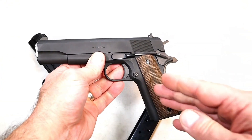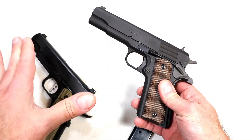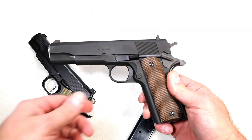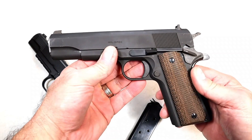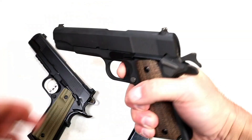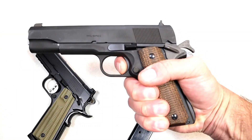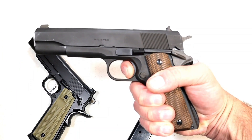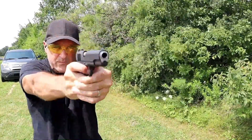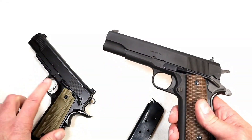One thing these two guns have in common, outside of both being .45 ACP 1911s, is that both have forged frame and slide steel and match grade barrels. That speaks highly of Springfield Armory to include that in both of these fine 1911s. The mil-spec also has a fine trigger measuring a little heavier at four and three-quarters pounds, but I love that 1911 reset — even back in the day it was an amazing trigger and it remains true today.